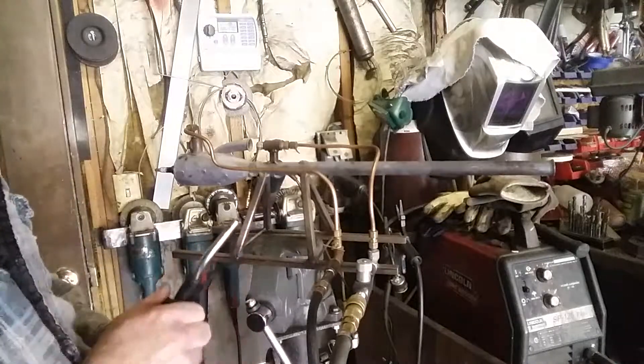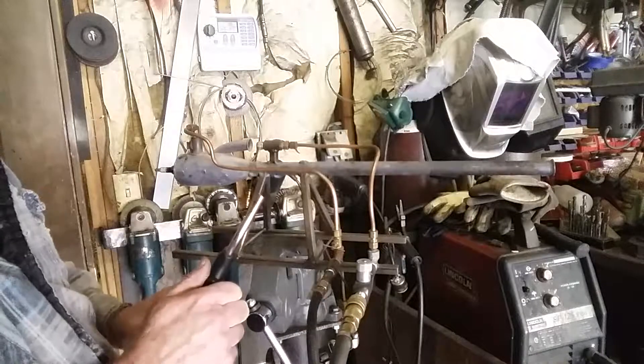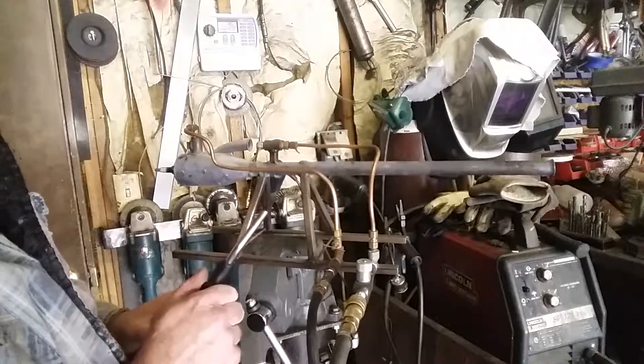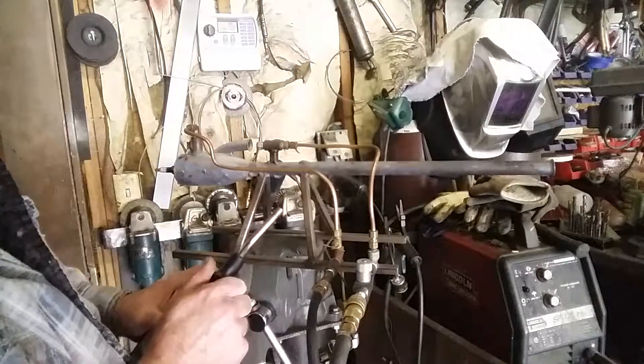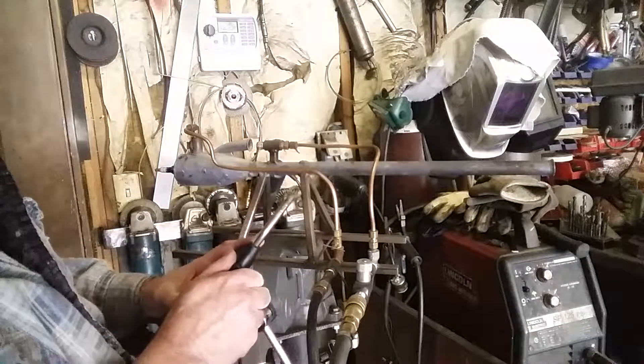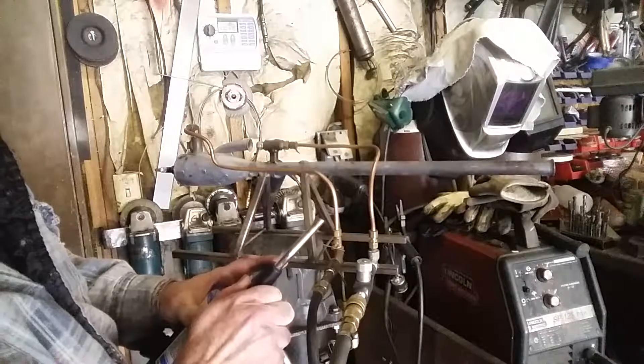Hey YouTube, how's it going? Got this old Valois Chinese Pulse jet engine I built 15-20 years ago. Been trying to get it running — this is about the fourth take on the video that I'm trying to make. Let's see if I can get it running. Get ready to turn your speakers down because it is loud.